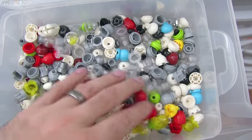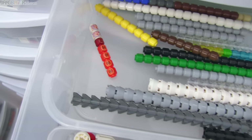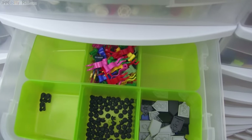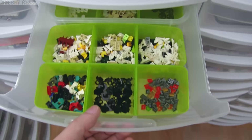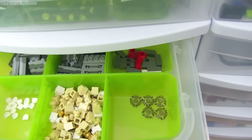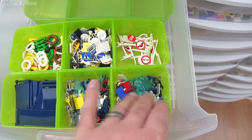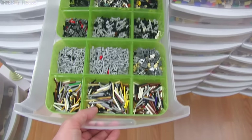Special round stuff including those black Barraki eyes, colored minifig heads with no prints, some with prints that are not faces, and more specialized round stuff. These are all more special pieces that get to be sorted out into smaller little areas very conveniently. Lots of open spaces — very important for organization to have space to expand. Space to expand is so crucial.